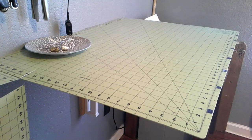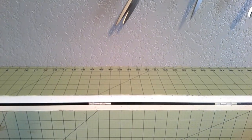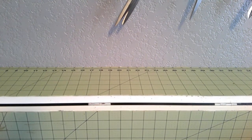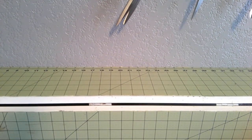Usually I work on one side and store on this side, so you don't usually get to see this side — it's usually covered in fabric and projects and all the mess. You might think I have a really nice clean sewing room all the time, but really it's just piled up on this table because I'm lazy and I don't put things away.